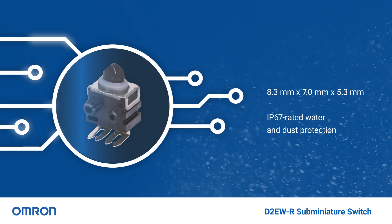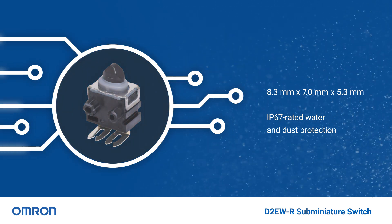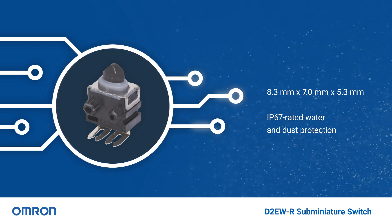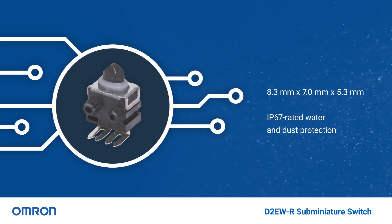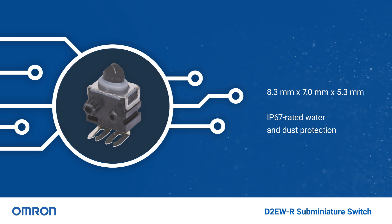The 8.3 x 7 x 5.3 millimeter footprint is the smallest in its class, with an IP67 rating that offers flexible integration into electronic systems exposed to harsh industrial automation environments.